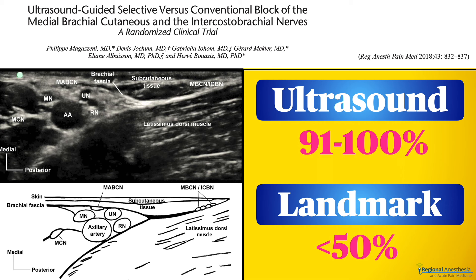One study compared the landmark approach to an ultrasound-guided approach. Both nerves should lie above the conjoint tendon, about two to three centimeters posterior to the axillary artery. When the authors could see the nerves on ultrasound they targeted them; if not, they performed an ultrasound-guided infiltration in that space with 5 mils. The landmark method is not all that effective — ultrasound guidance led to a significantly higher incidence of complete blockade, making it the favored technique.